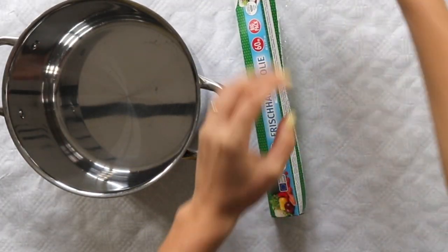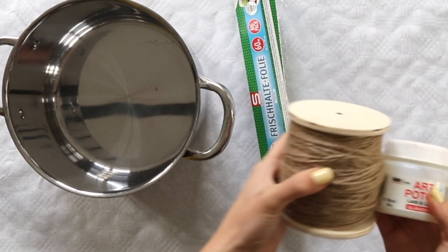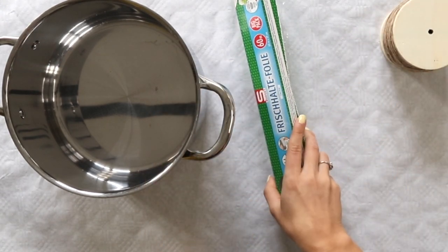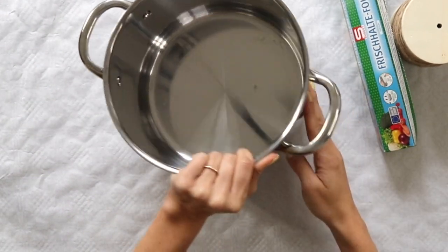Hi everyone, I'm Nadia and in today's video, I'm going to be sharing a very easy and simple way to create a decorative tray for your home. I'm only going to be using twine rope yarn and mod podge, and it doesn't get any more simple than that.